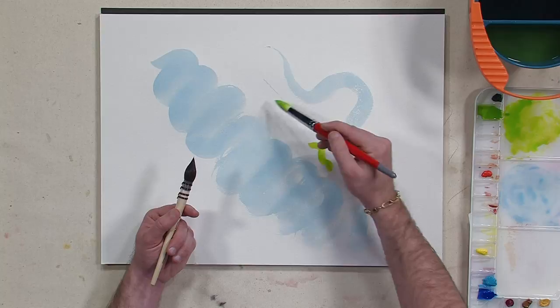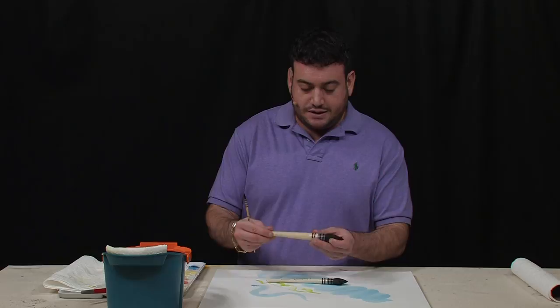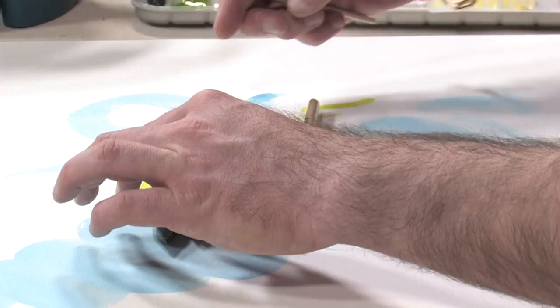You'll get good control and fairly decent covering power, but it won't be nearly as much or as strong as you would from the squirrel hair brush. Right here I'm showing you a number 6 Harmony Squirrel Quill. They come in a lot of different sizes, but just to give you the range, this is an example of their size 16, which you can see is a big, big brush.